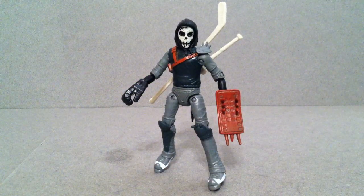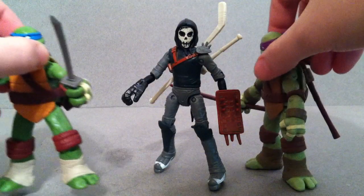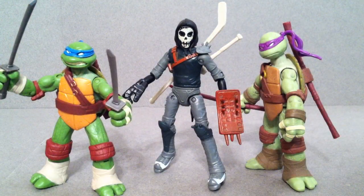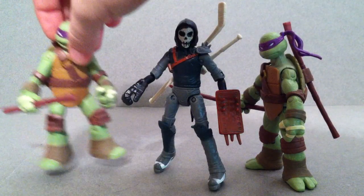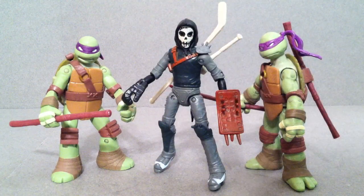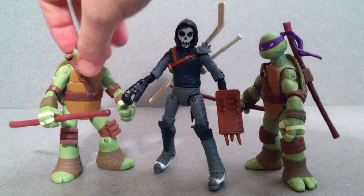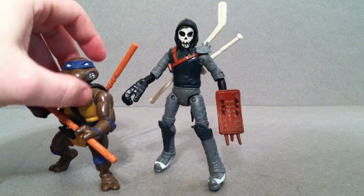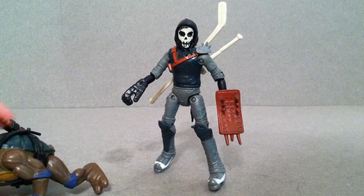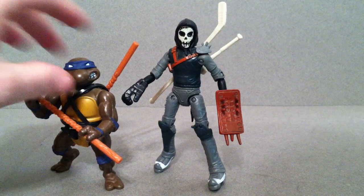Grab a couple other guys for you. The first release turtles — here you have Donnie and Leo again. These guys are a little bit taller than the Battleshell versions, but the Battleshell versions are a little bit more anime accurate or cartoon accurate, which kind of pairs up really nicely with this figure. The last comparison is Donatello from the Vintage line — he's a lot more shorter figure there.